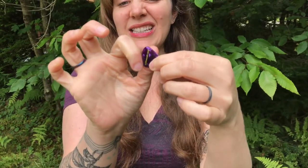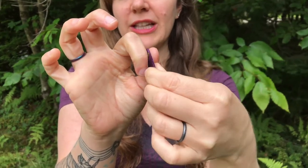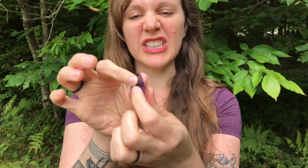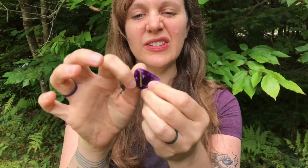Then take the side of the pointer finger on your strumming hand and grasp the pick that way. The pick should be kind of coming out like a little banner. That way when you strum, your finger's not in the way. You don't want to be pinching like that or doing some weird stuff like this. Nice and flat, using the side of your finger.